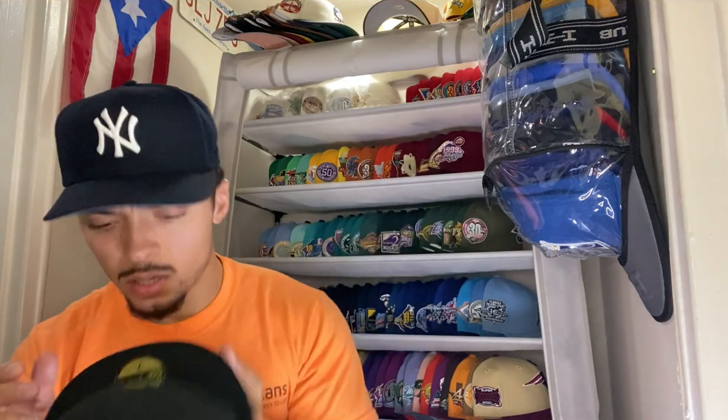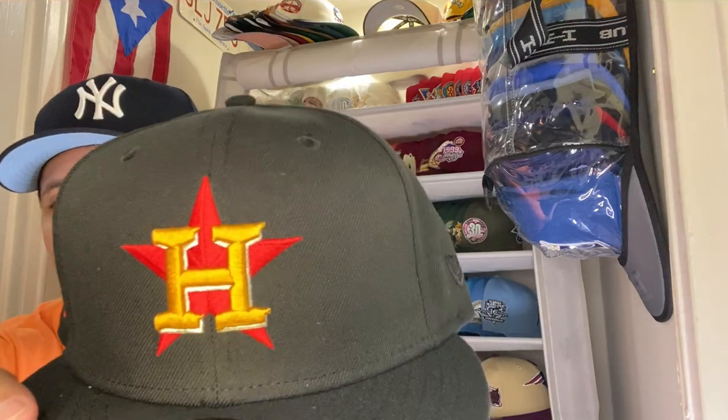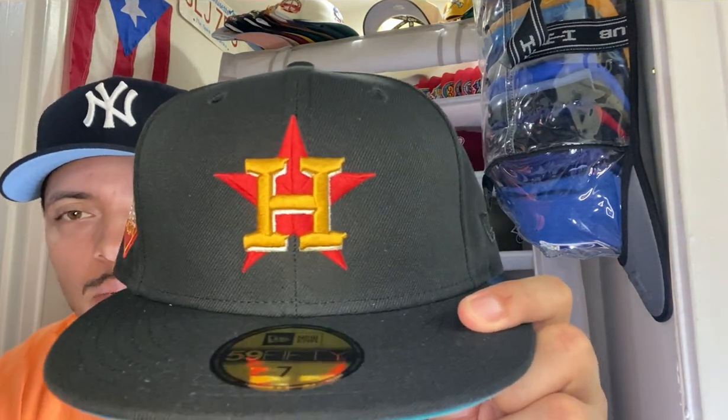Here we got another Astros knockout. This one let me down a little because the colorway is nice and simple — black crown, red star with like a dusty gold, not quite metallic gold. Got a white border to give it a little 3D effect, 2017 World Series on the side patch, diamond with the championship in there, red and gold.